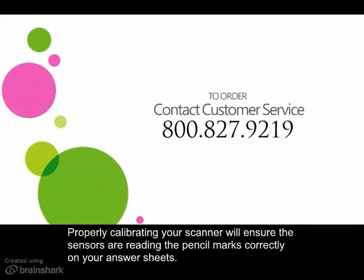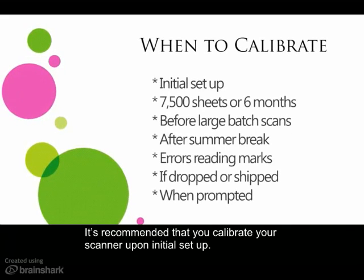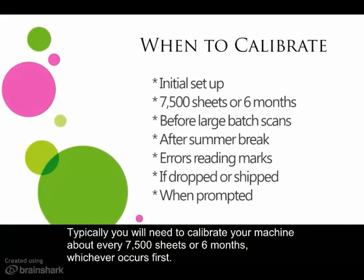Properly calibrating your scanner will ensure that the sensors are reading the pencil marks correctly on your answer sheets. It's recommended that you calibrate your scanner upon initial setup. Typically, you will need to calibrate your machine about every 7500 sheets or six months, whichever occurs first.